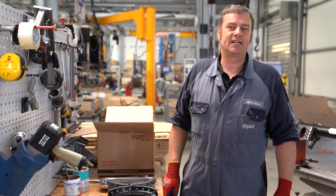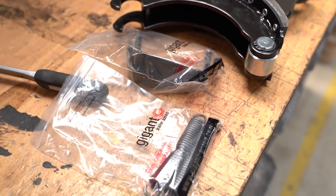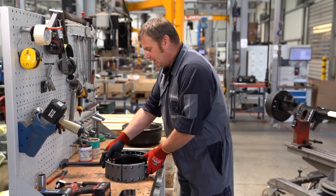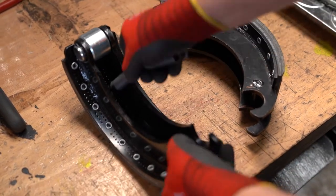All spare parts can be viewed and ordered on our website. To be able to install the brake linings, they must be connected with the tension spring. A lock is incorporated into the brake lining holder for this purpose.